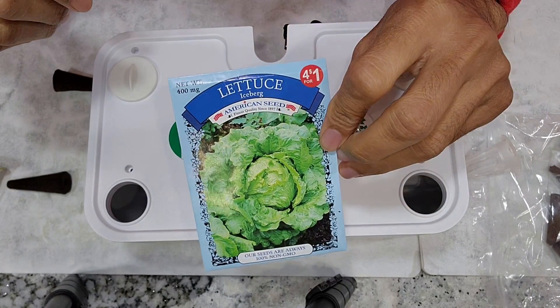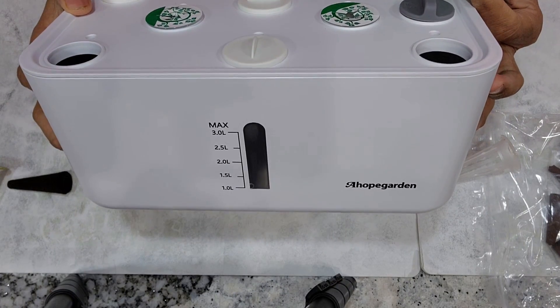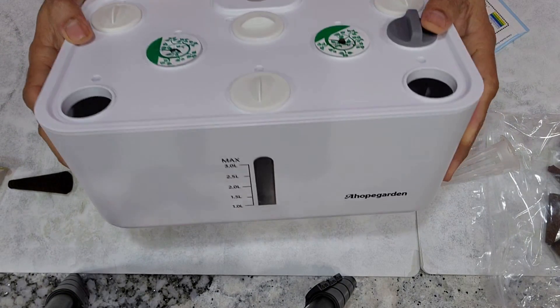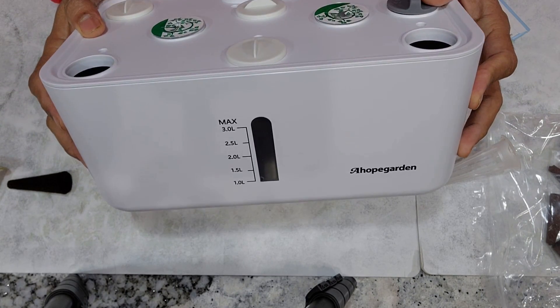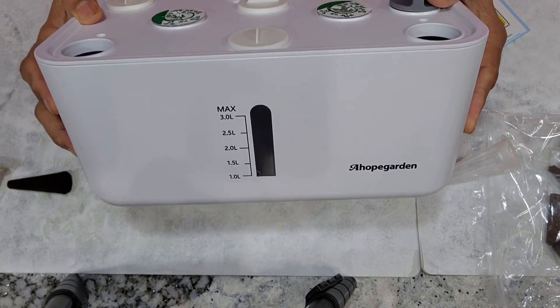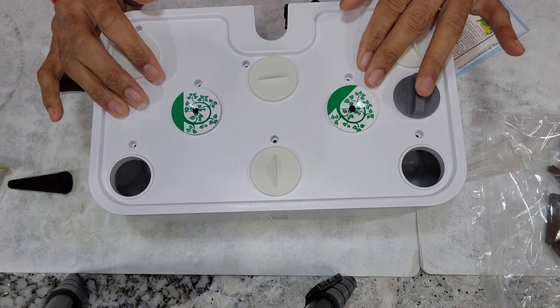Hi friends, I am starting an experiment to grow lettuce in a Hope Gordon 8-pod hydroponic system. By the way, this is a new addition to my hydroponic family. I already have a black 8-pod hydroponic system. I really love this white color and I recently got it. Let's see how this is going to work out.